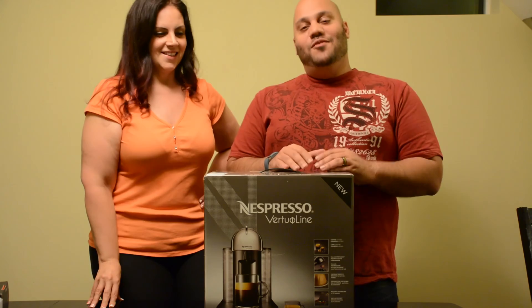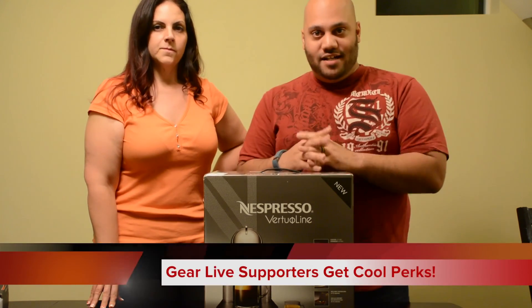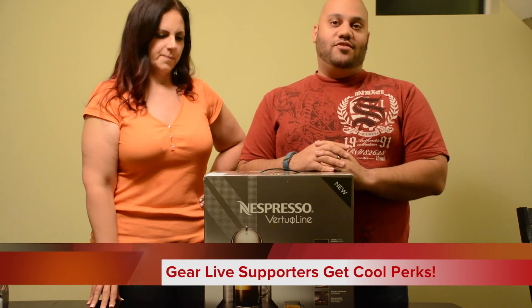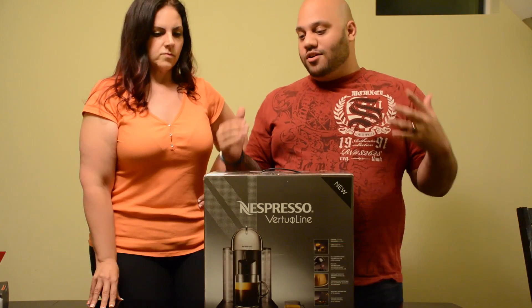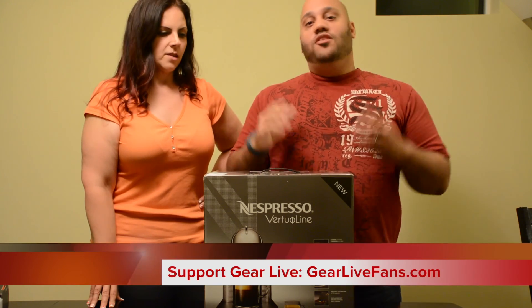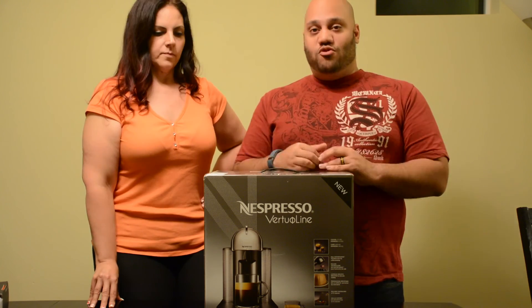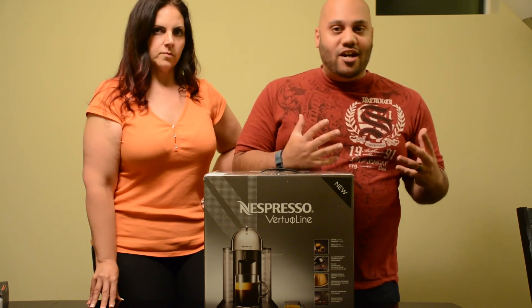Before we get started, we want to thank our patrons. We have a lot of people out there supporting us, trying to help us make more cool videos. So check it out - go to GearliveFans.com to find out more about becoming a patron. If you do, you get access to a lot of cool perks, cool prizes, and early videos.